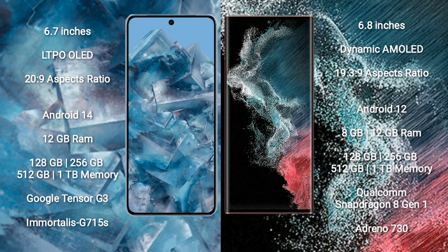Samsung Galaxy S22 Ultra comes with 8GB or 12GB RAM and 128GB, 256GB, 512GB, or 1TB internal storage, featuring the Qualcomm Snapdragon 8 Gen 1 processor and Adreno 730 GPU.